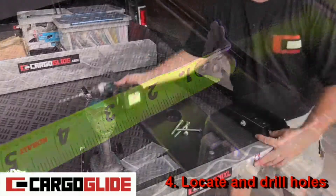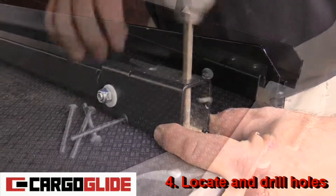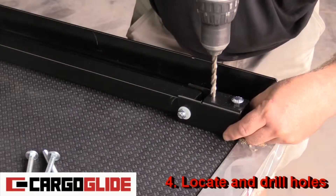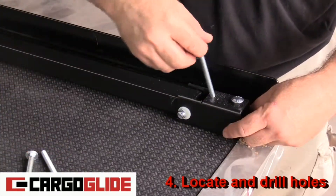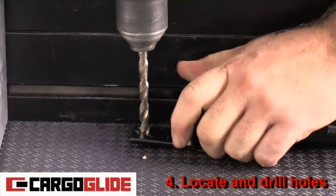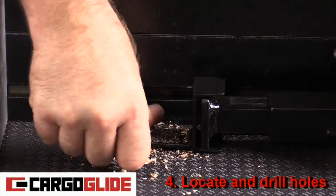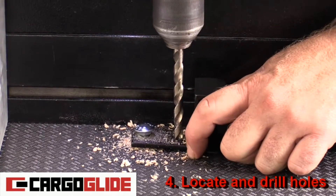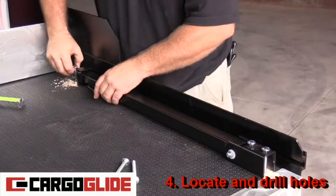Use a clamp to hold the leg in place, but if you have an iron grip, you can drill it out by hand. After drilling, place a bolt to keep the leg in place. Repeat for the remaining holes. Remember, all holes are being drilled out with a 5/16 inch bit. Pull out the bolts and you're ready for the next step.